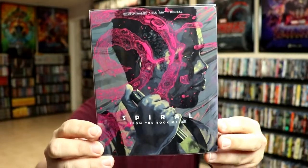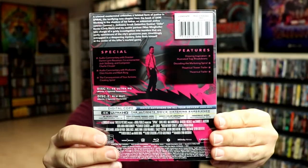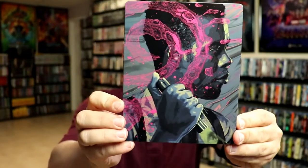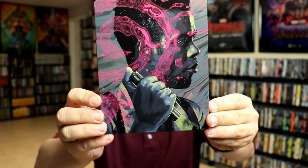This does come with a clear slip, so here's the front again and the back, and then we slide the steelbook out. We have a glossy steelbook here.